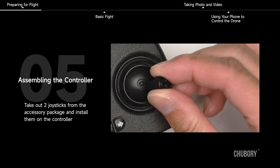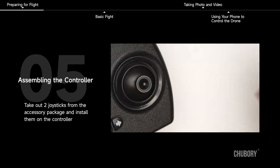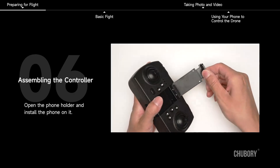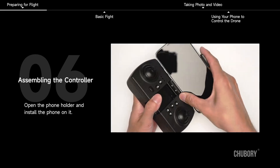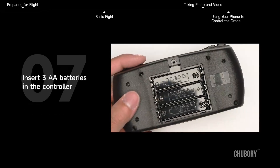Assembling the Controller. Take out two joysticks from the accessory package and install them on the controller. Open the phone holder and install the phone on it. Insert three AA batteries in the controller.